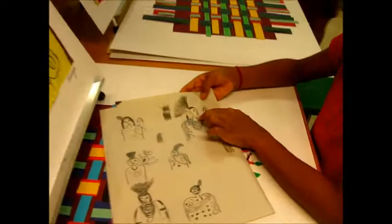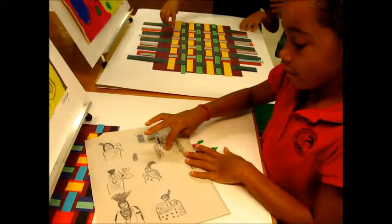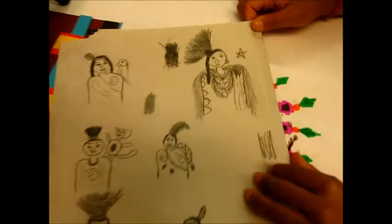I think that this one is most detailed because I put a lot of differences — the fur, the fur on the coat, and the color on the coat, and the design on there and there, and on the face and the earring.